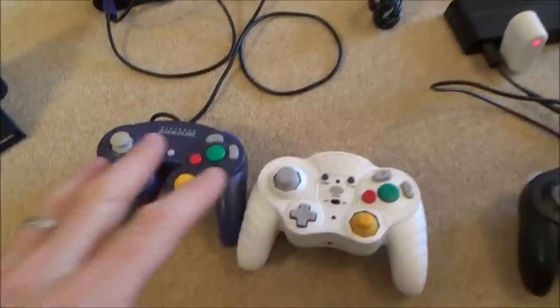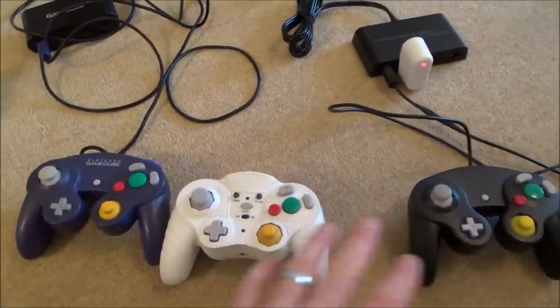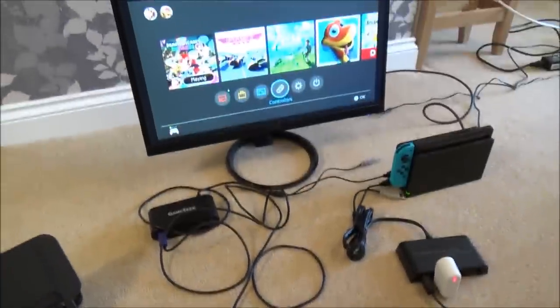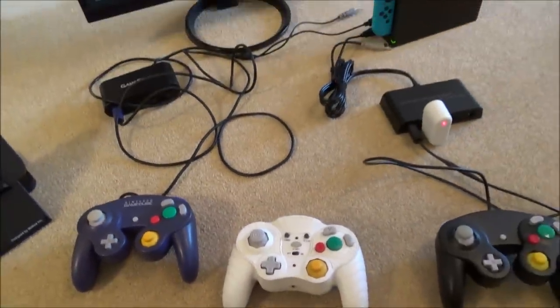Months ago I managed to get the GameCube controllers working on the Switch, but they were all working as player one — it didn't matter how many you connected, they all worked as one controller. But now as of this latest update they're all working independently as separate controllers, which is what you want.